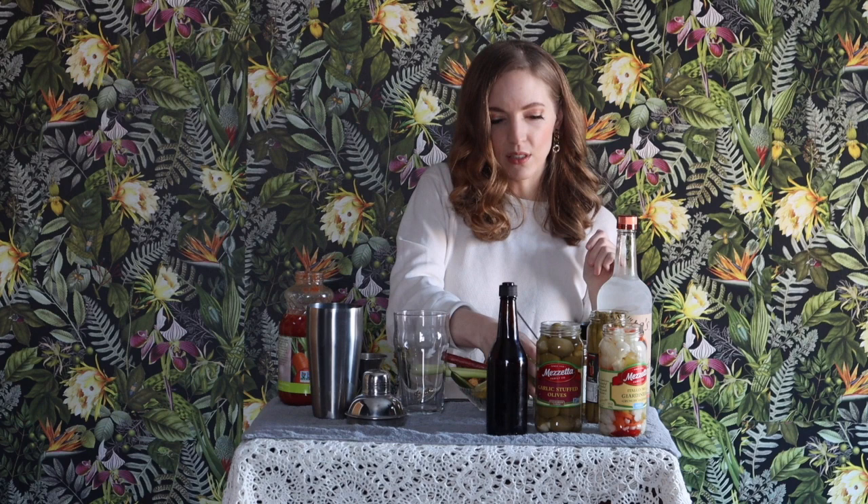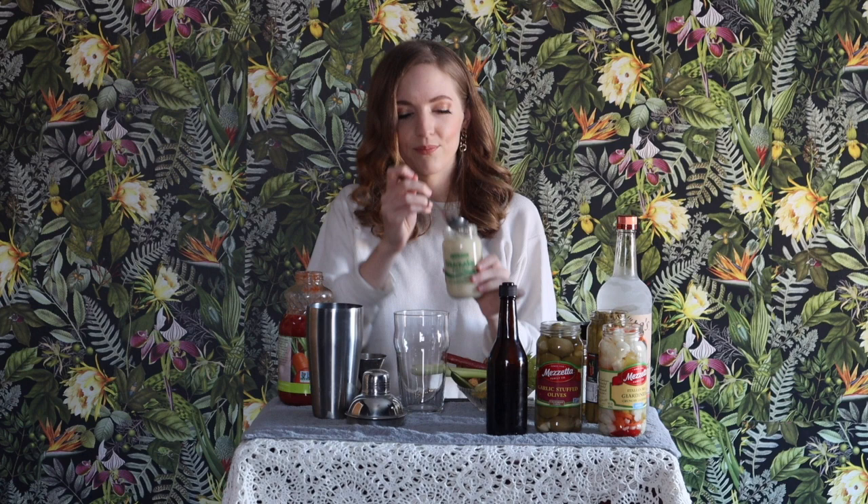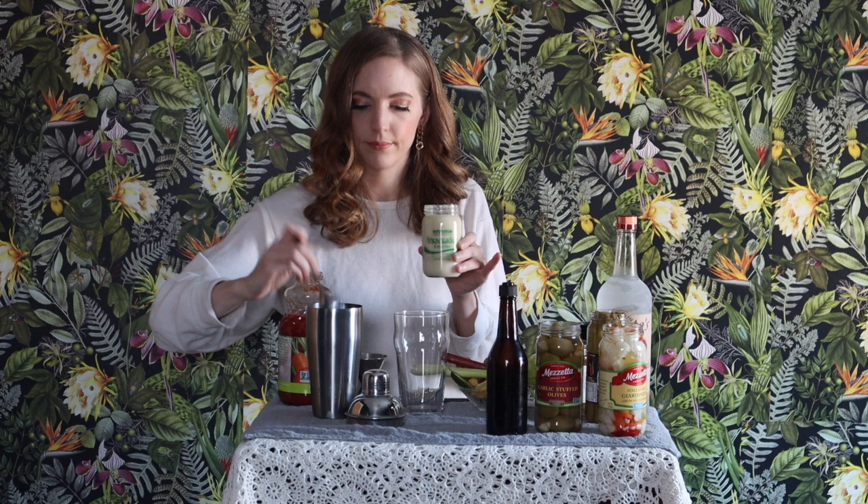I have some fresh horseradish. It says it's fresh — it's really not. If you actually buy it in the root, start with way less because this is like a serious kick to the schnoz. Less is more, and if you want it spicier you can add a little bit more later. I'm using probably like a third of this spoon. Use whatever you want.